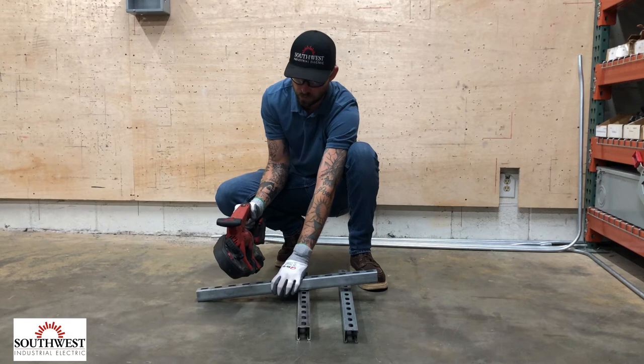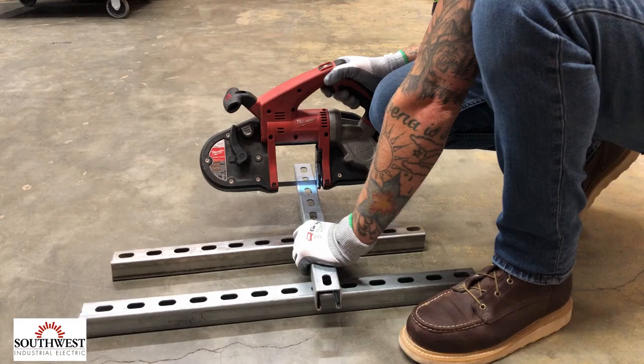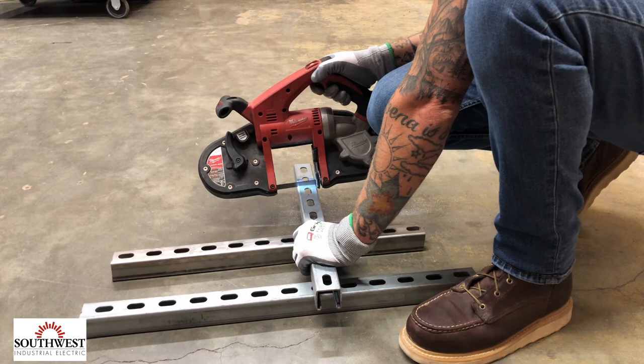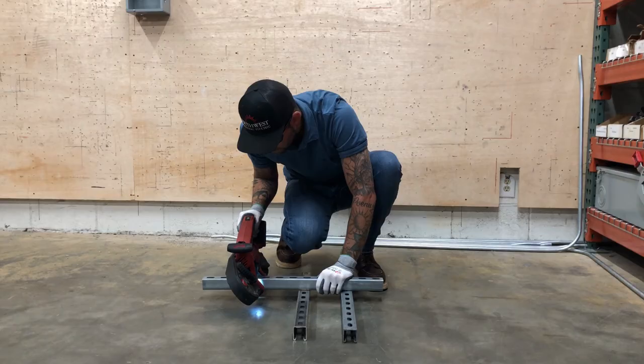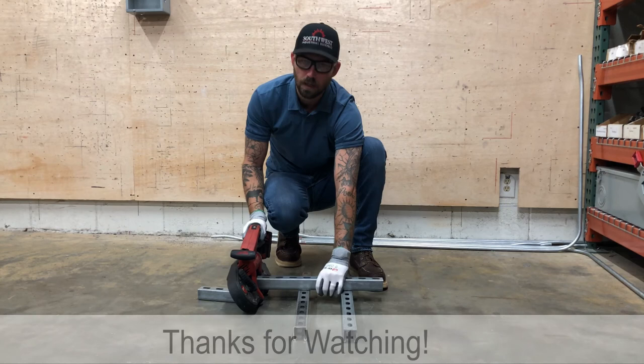You don't want to start the cut up front because the bandsaw will move on you. Pretty much just put the back plate right up to the material you're trying to cut, then slowly pull the trigger. Once done cutting, you can deburr and proceed with the install.